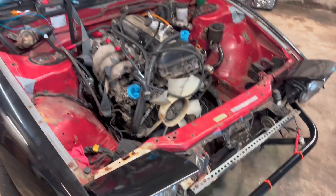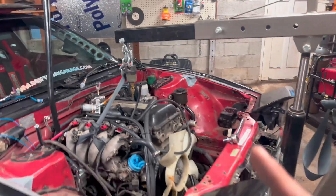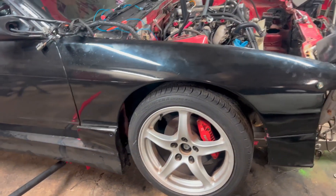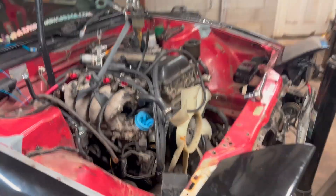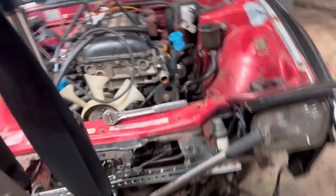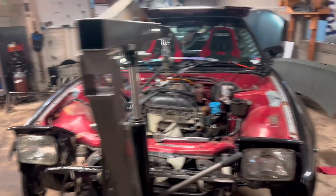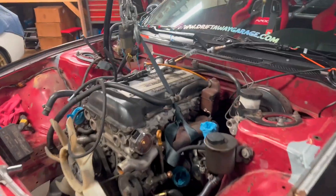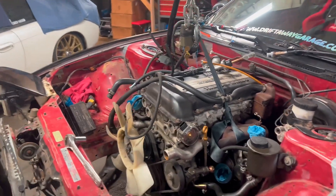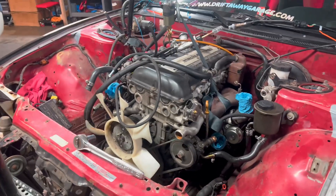We're going to tie up the engine, jack the car up, get the transmission mounts off, get the engine mounts off, and we're ready to roll. Got the motor mounts ready, got the jack on the transmission. I let it plop down and I'm upset about that. Going to remove the final motor mount bolts, pull the motor mounts up from the subframe, and pull it out. I'm a bit worried we won't have room, but I'll put a hole in the ceiling if I have to at this point.